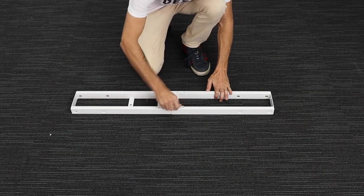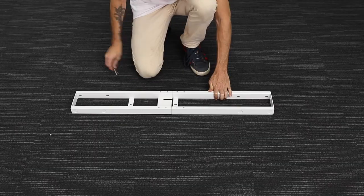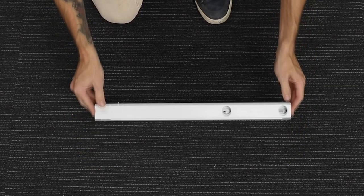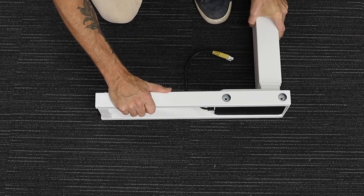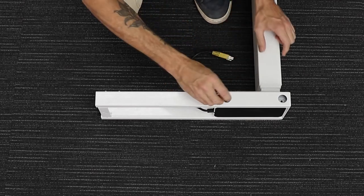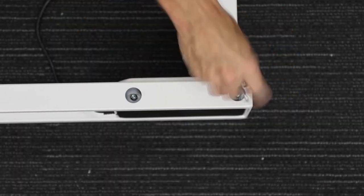With the two crossbar ends attached out of the box, use the small hex key to loosen the eight grub screws holding the crossbar ends together. Then slide apart these crossbar ends and separate the parts, keeping the crossbar rails to the side for later. Next, position the crossbar end on its side with holes facing upwards and insert a leg into the crossbar end so the holes from the side of the leg line up with the holes on the crossbar end. Carefully insert the C10 screws through the crossbar and into the leg, then using the large hex key provided, screw them all into place but do not completely tighten any of them yet. Do this for both sides of the leg.